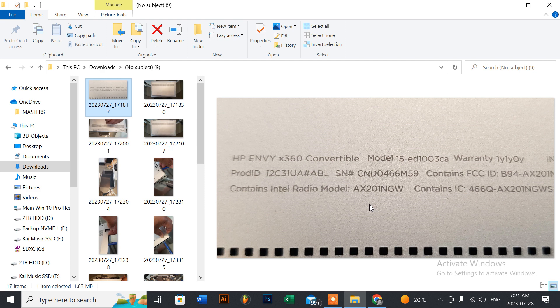Today we're doing a CPU fan replacement for an HP Envy x360 convertible series — the exact model is the 15-ED 1003 CA. The client was having an issue with a CPU fan error at boot up, and within seconds the system would just shut down. He wasn't even able to keep it powered on; it would shut down within about five seconds.